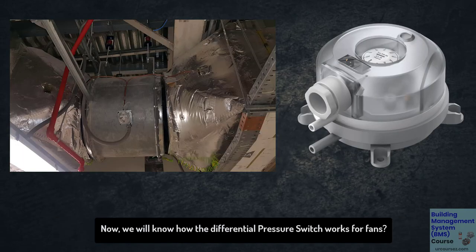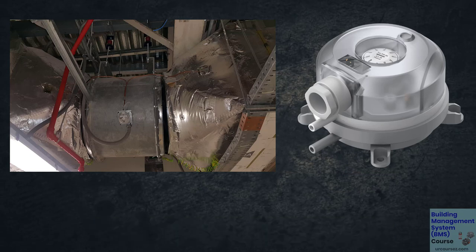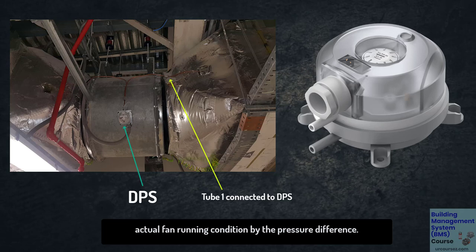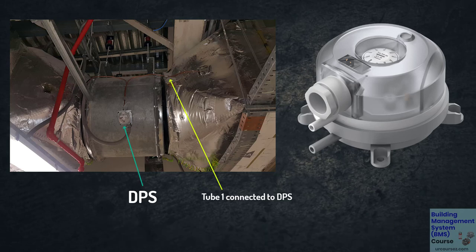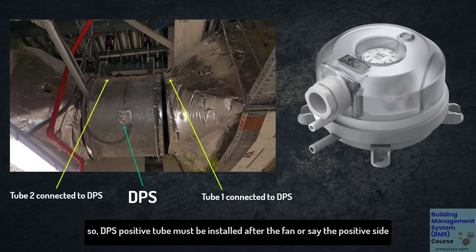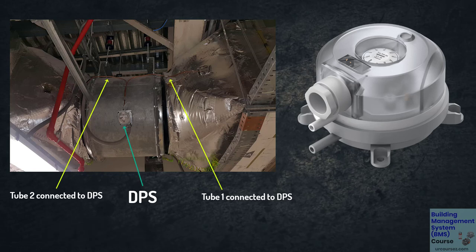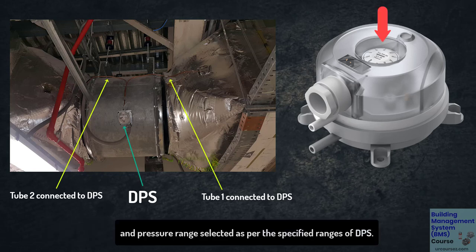Now we will see how a differential pressure switch works for fans. DPS is installed across fans in order to identify actual fan running conditions by measuring the pressure difference. The DPS positive tube must be installed after the fan, on the positive side, and the negative tube to the environment, or the negative side. The pressure range is selected as per the specified range of the DPS.